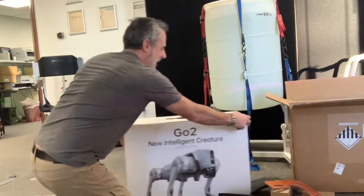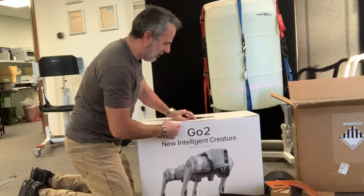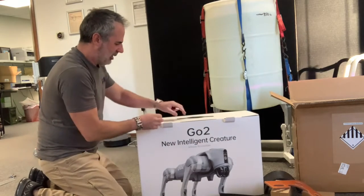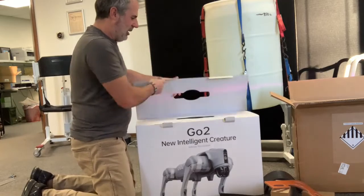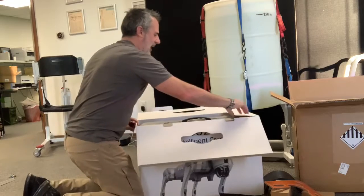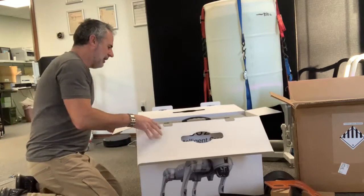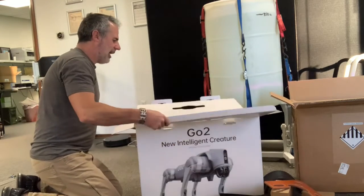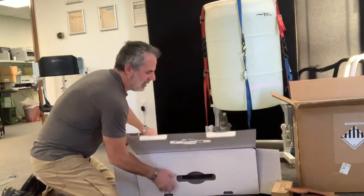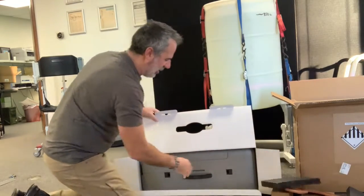I think the next thing I should do is open this up — stop talking and take it out of the box. I'm pretty excited about this. The Go 2 has LiDAR, which is a pretty awesome laser-type sensor to sense its environment. I saw people open Go 1 dogs and the box inside looked like styrofoam, but this looks a little more durable than that.